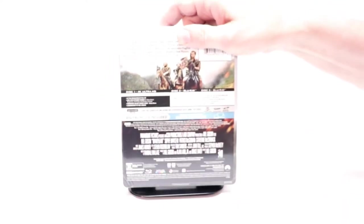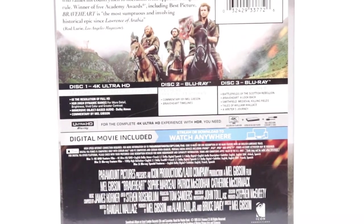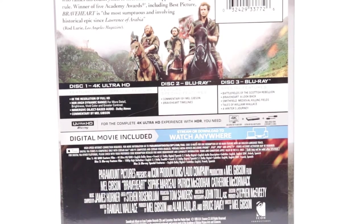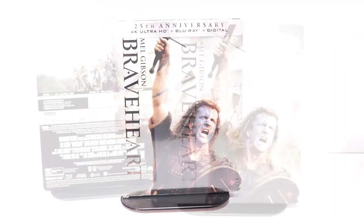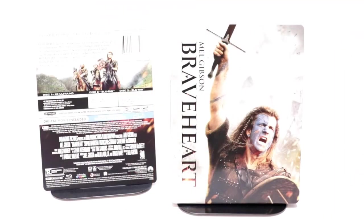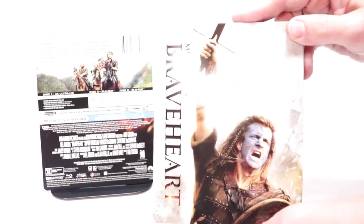Here's the back. If you'd like to check out the special features you can go ahead and pause. I'm going to remove this from the wrapper so we can take a closer look at the artwork. I've got the wrapper off and the j-card removed.